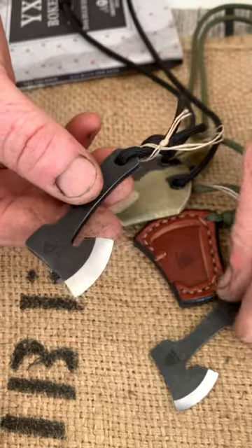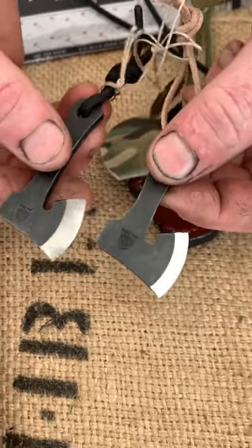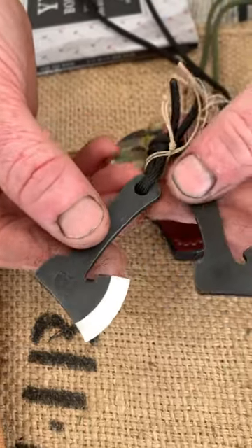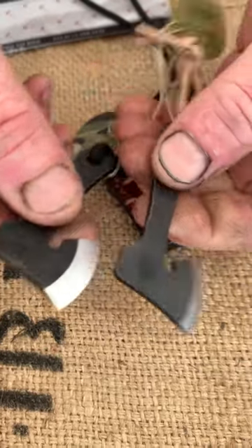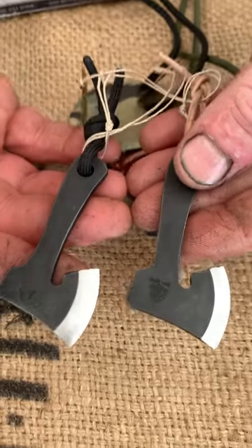Same features — this one is in 2.5mm stock and this one's thicker in 3.5mm stock, so a slightly wider bevel and slightly thicker blade, but yeah, fully functional little atom axes.